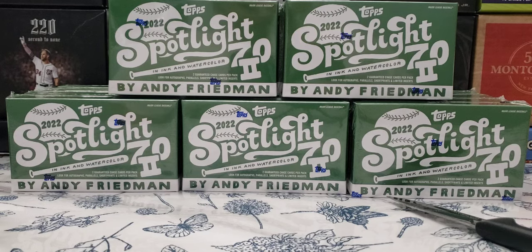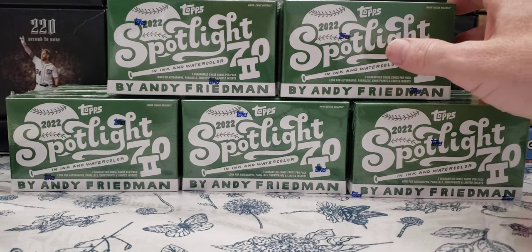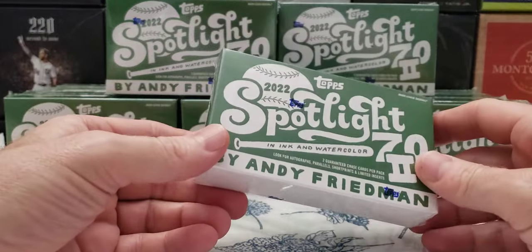Hey, what's going on everybody? Welcome back to the Cards in the Kitchen channel. Tonight I got Spotlight 72 by Andy Friedman, one of the two, in ink and watercolor. We got 20 boxes of these. Print run was 10,000 of these boxes.